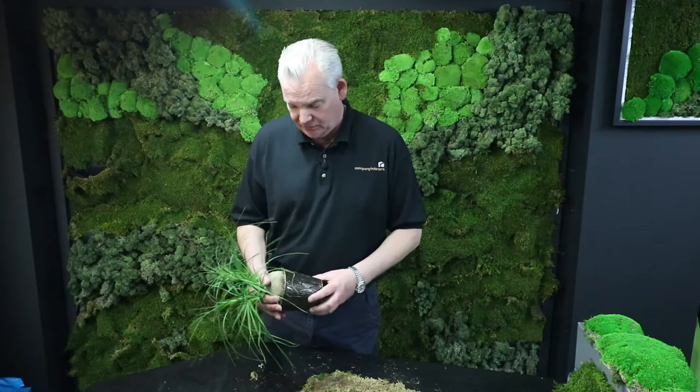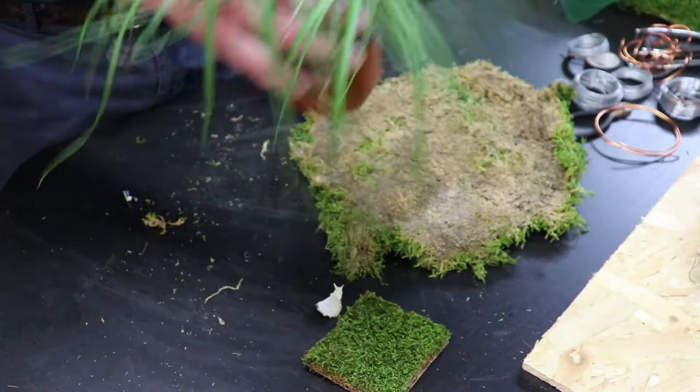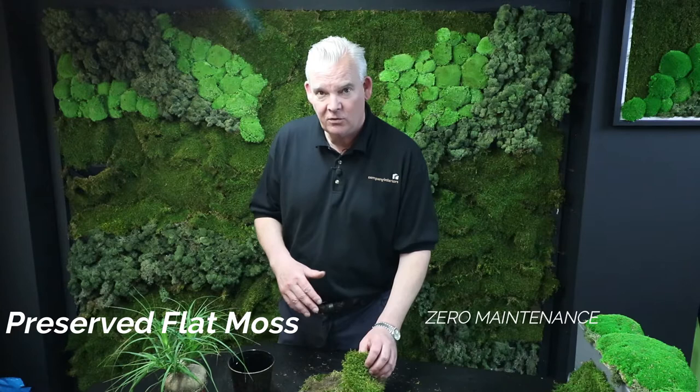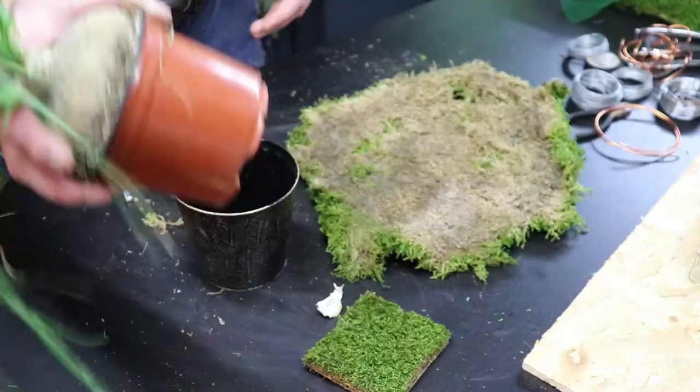This is a bit of a budget version, similar to our money plant Bonsai from the other video. We're going to take a desktop plant and put it in a separate pot — very important from the watering point of view for keeping these plants alive. Our moss, of course, is preserved moss and requires no watering and no maintenance whatsoever. The real plant will sit inside our artificial Kokidama container in Japanese Bonsai style.